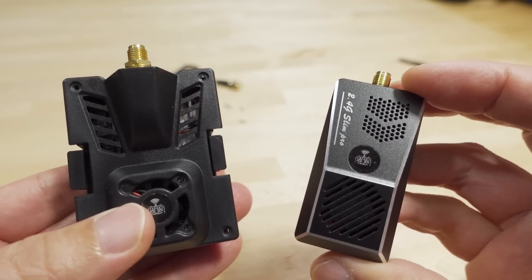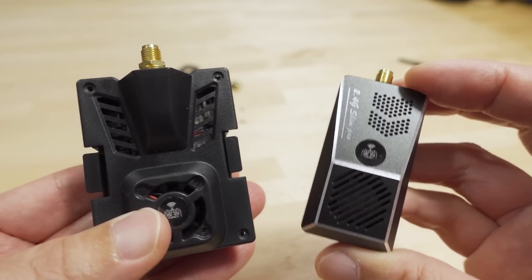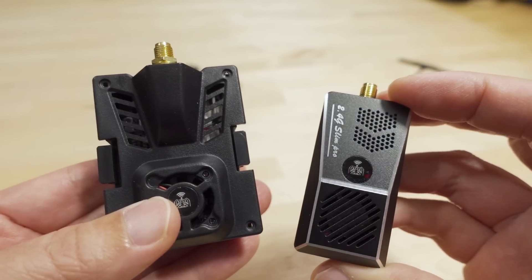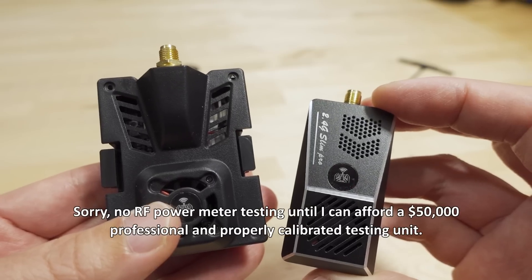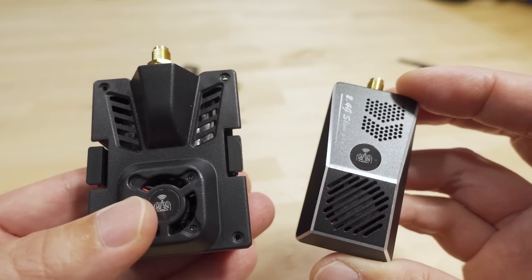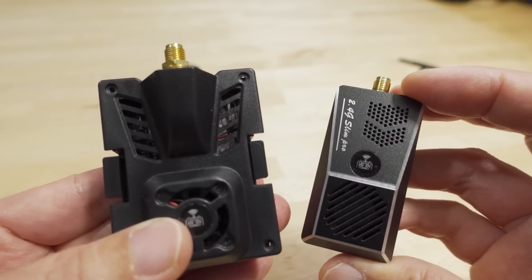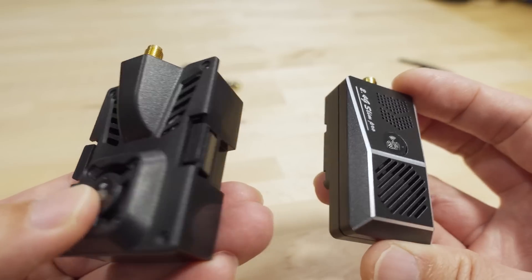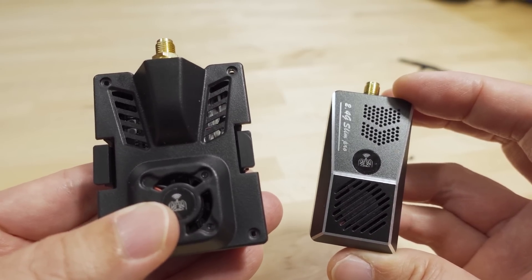That's going to cover it for this video. Let me know if you guys have any questions about these two new modules. There are a lot of modules out now with similar features, so check the ExpressLRS playlist in the video description as well as ExpressLRS.org for information on how to flash and update all of these modules. For the most part these will perform the same as most of the other ones out there — it just depends on whether you like the design and whether it's going to fit your radio.